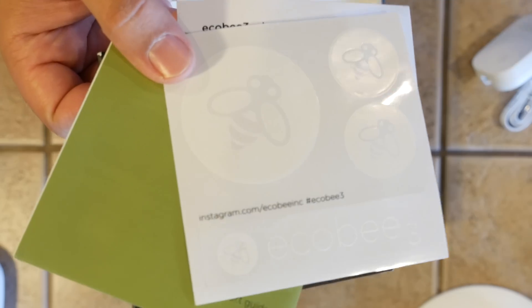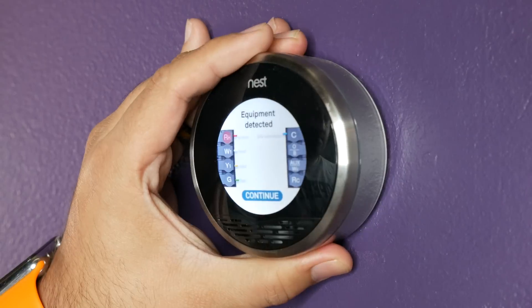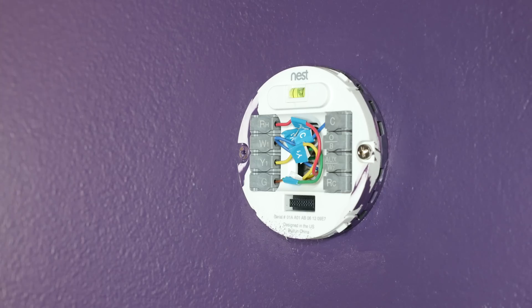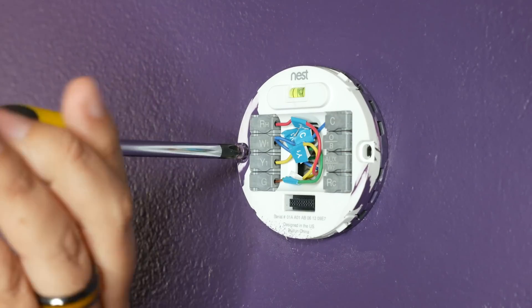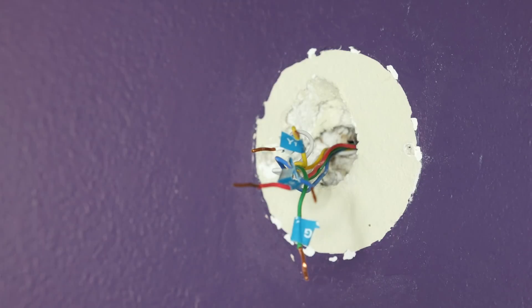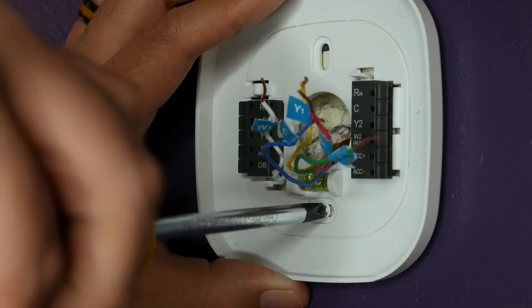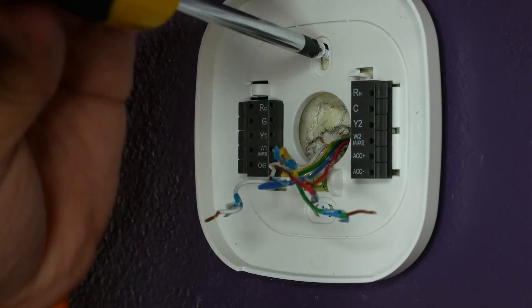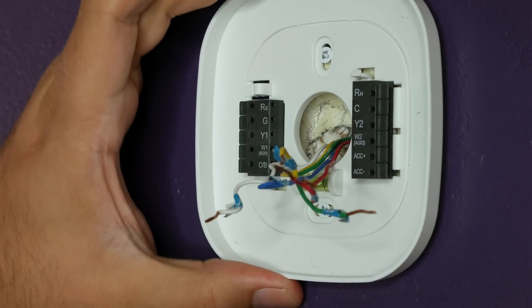I was actually up and running in about 20 minutes, and I'm no handyman. First thing you want to do is get rid of whatever thermostat you're currently using and then label your wires if they aren't already. Mine were already labeled from when I originally installed my older Nest thermostat. Then you choose the trim plate that's applicable to you and screw it in place. The Ecobee backplate has a built-in level, so you know that you're orienting everything the way it should be.